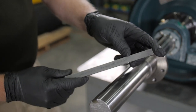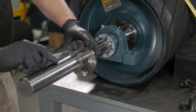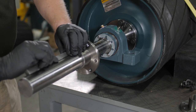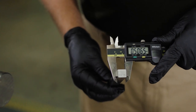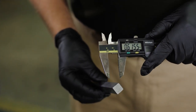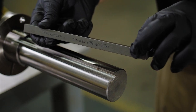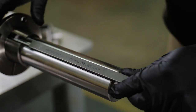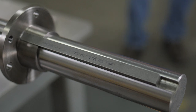Inspect the key. Most supplied keys are not square — they are often rectangular or stepped and can only be installed in one direction. To ensure correct orientation, measure the key with calipers before installation. All keys are marked with a part number and marked with 'this side up.'